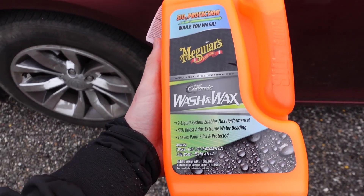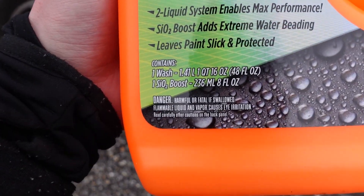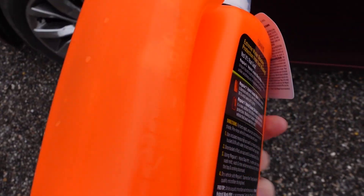As a follow up on the ceramic wash videos I've been making, I wanted to check out the Meguiar's Hybrid Ceramic Wash & Wax that they just released. They released a mitt to go along with it that supposedly boosts the effectiveness.